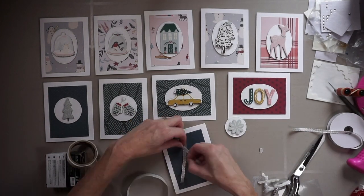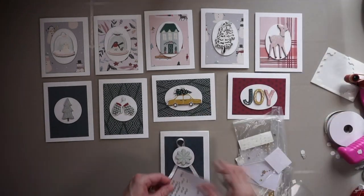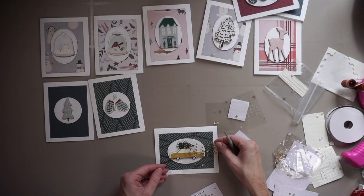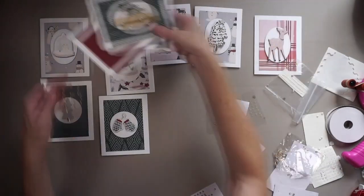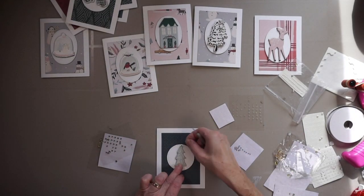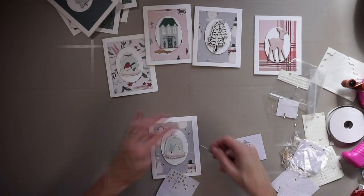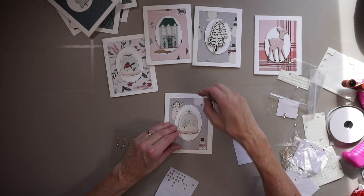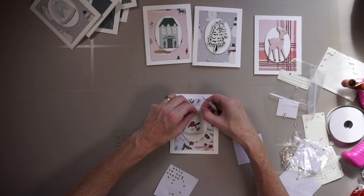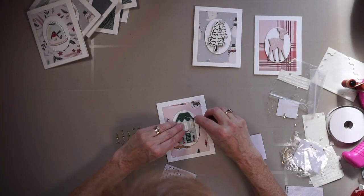Now you see me coming in with a few finishing touches. There's a snowflake that I found kind of small for the card front, so I added a piece of ribbon behind it. Then I'm adding a couple pieces of shiny self-adhesive fake diamonds to each one of these cards, and that is it. All I have left to do is simply stamp a sentiment on the inside of each card, and I will have ten Christmas cards made.